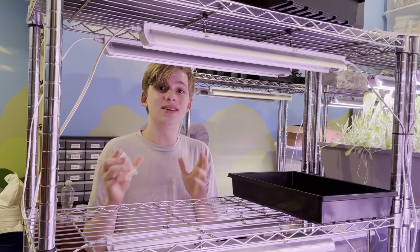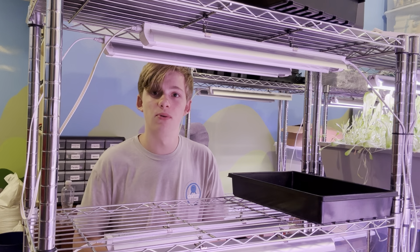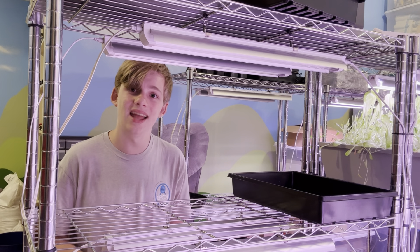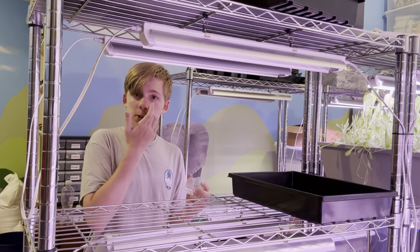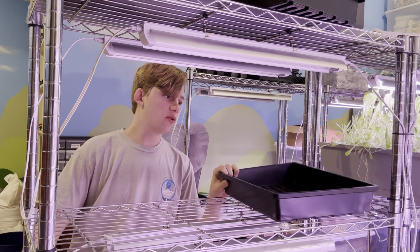Before we start showing you visually how to grow microgreens, please subscribe, hit the notification bell, and like this video. This video will take a few days to film so please show your support. If you think any family members or friends would like to watch these videos, please share it.